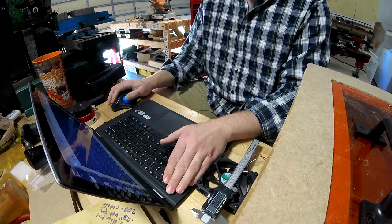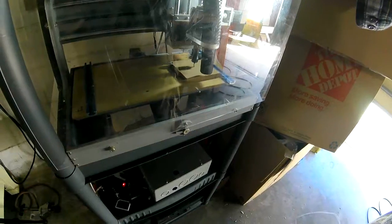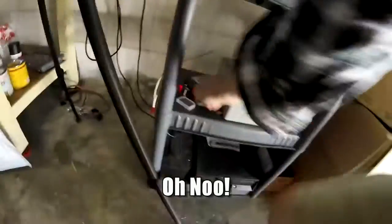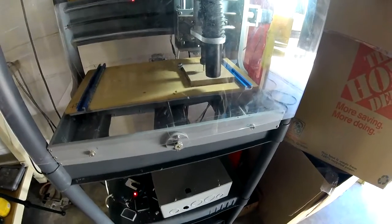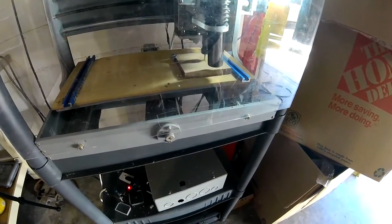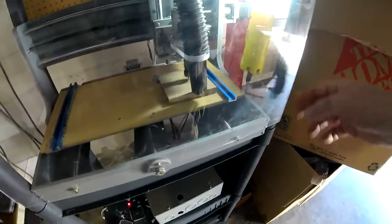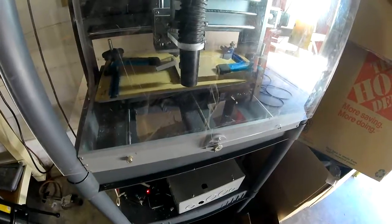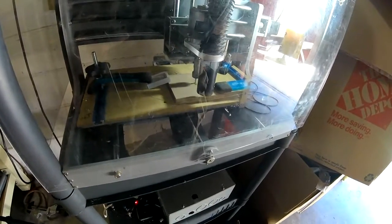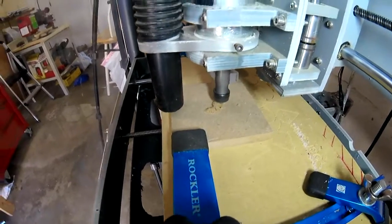I made the vent holes based around a computer PC fan because I thought I might use one, but didn't end up doing that. On my first try routing it out that wasn't very successful — I didn't set the Z-axis right and didn't fixture it correctly. On my third try I finally got it right, with the fixture set up right and my axes all calibrated correctly. That's the vent being cut out.